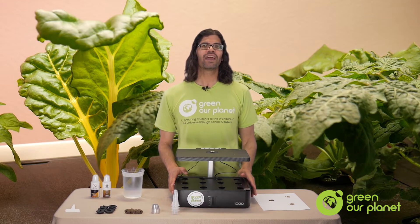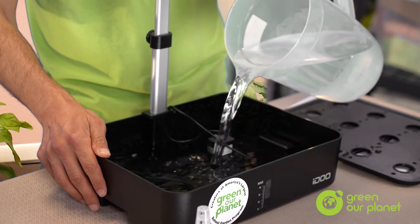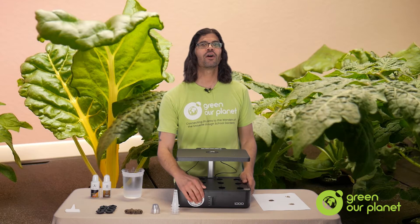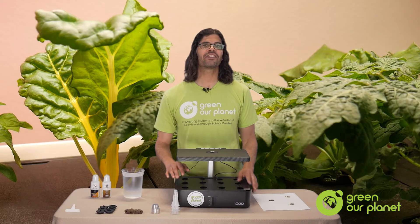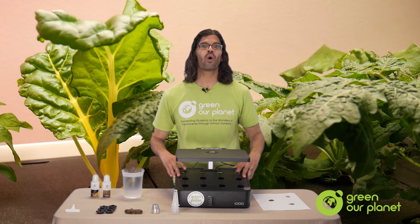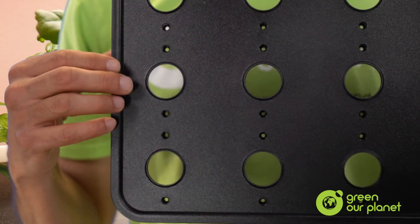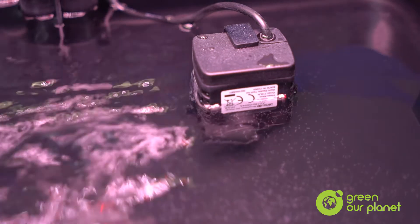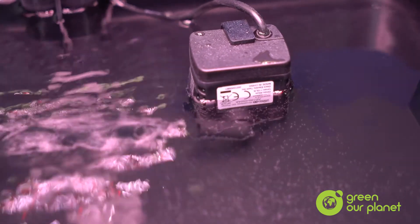Just to review, here's your 4-liter reservoir, which we've already filled with nutrient solution. You can see the water level here by looking at the little clear window in front. Here's your planting tray with the holes to put your planting pods and baskets in. You have a pump submerged in the water, which will circulate your nutrient solution and will also help aerate it.